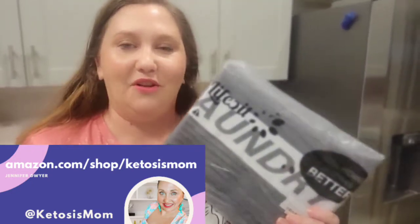Hey Kite's mom followers and Amazon shoppers. Today I'm going to do a quick unboxing of a new laundry hamper that just arrived from Amazon.